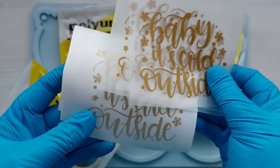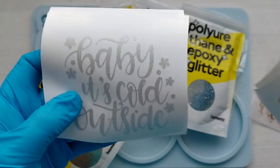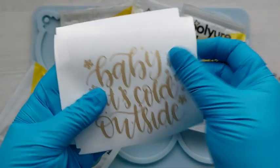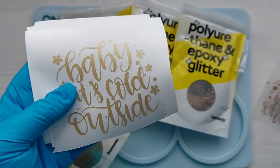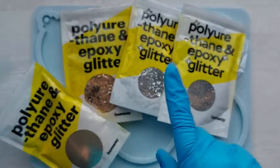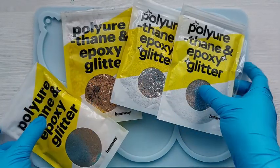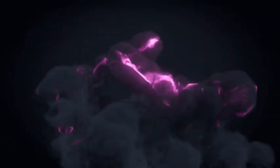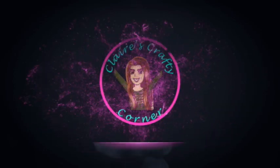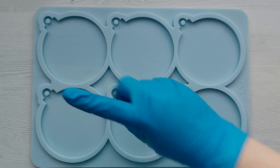I'm also using some pre-cut Cricut designs that I used my Cricut Explore for. I've already done these — if I left this in the video it would be 17 hours long. Major problems with this vinyl, but we'll talk about that in a little while.